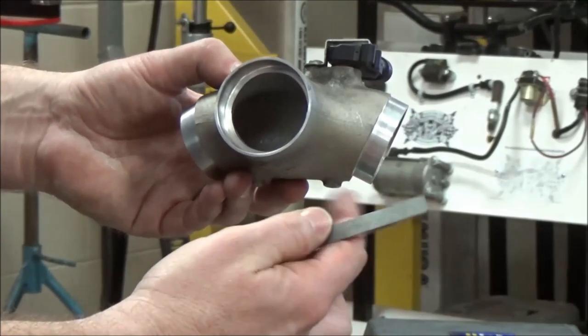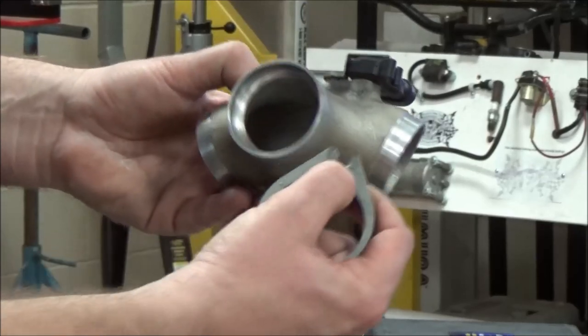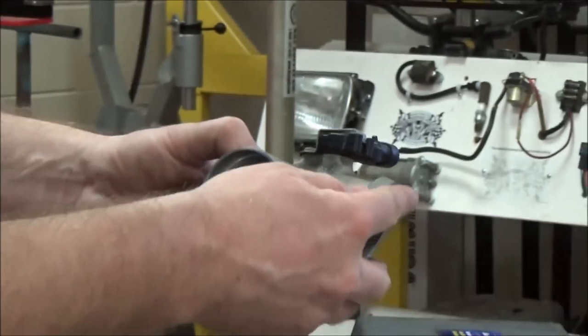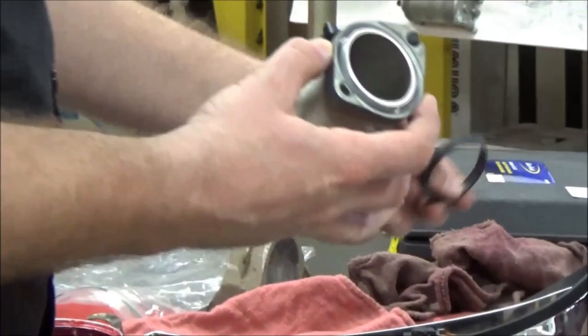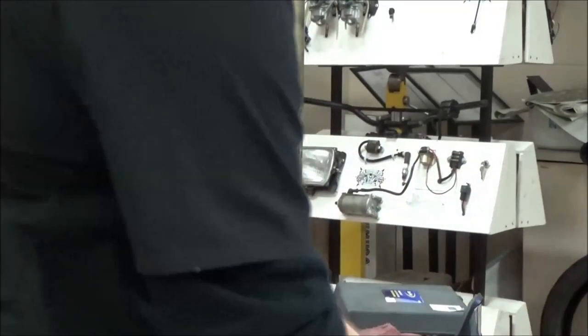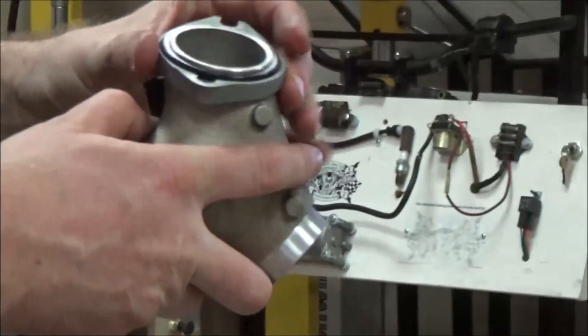With that in mind, you're going to see here that on this manifold — do you see where there's an F? So that's your front manifold there. We're going to take and set this like so, and we're going to take a new seal. Put a little bit of grease on there so that it'll be able to move around and not tear. Then you take your seal and just slide it around here.